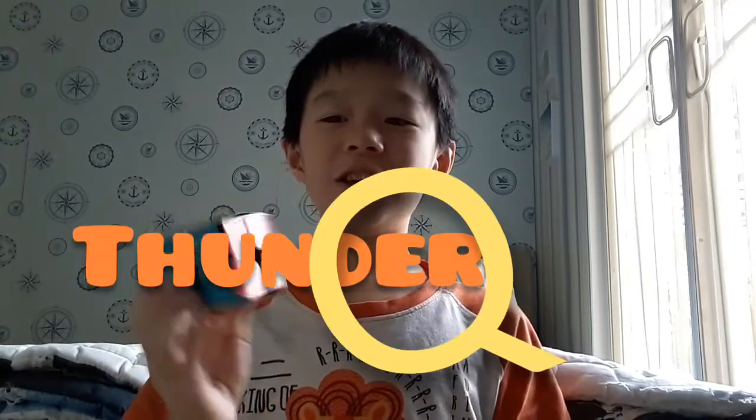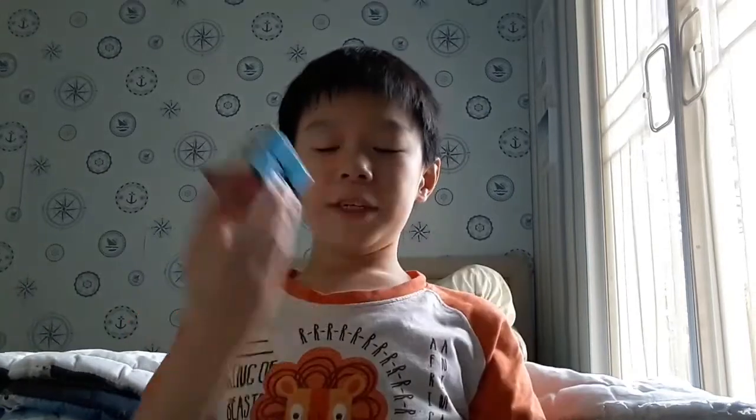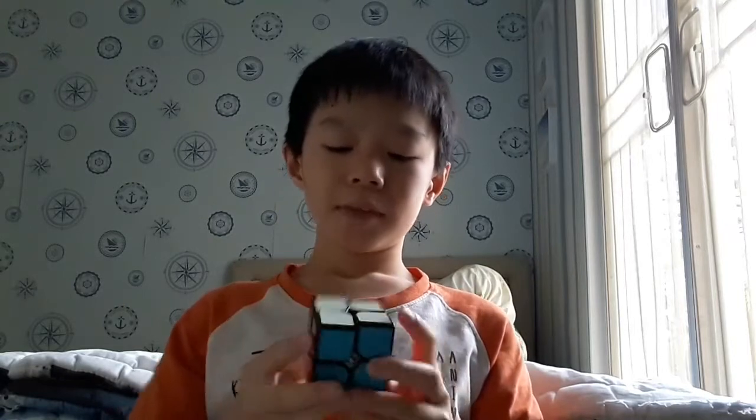Okay so let's review this cube. Guys, this cube is the Guanpo 2x2, it is non-magnetic, and because I already lubed it with lotion I call this the 'Thunder Cube.' The Guanpo 2x2 is non-magnetic but it is smooth — butter smooth — and a little bit gummy also. Lightweight because there are no magnets. This cube is 15 millimeters and its release date is July 8, 2020.